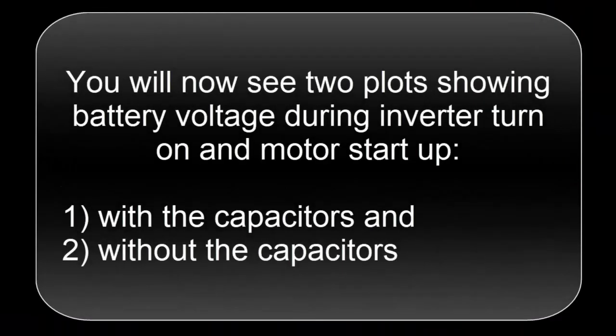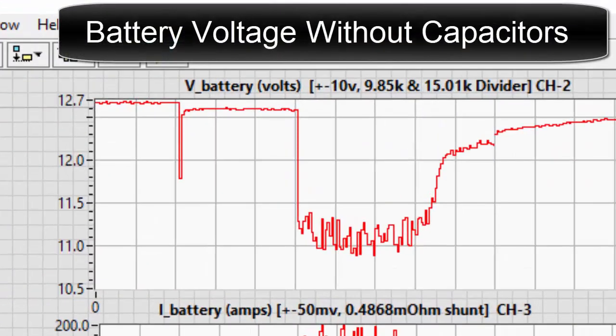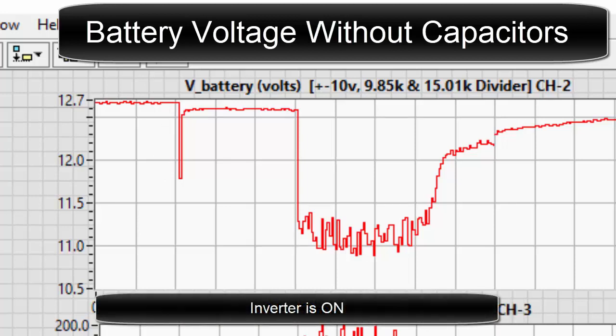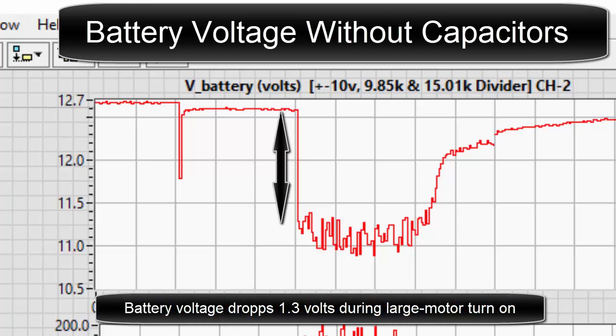You will now see two plots showing battery voltage during inverter turn on and motor startup — one without the capacitors and one with the capacitors. Here's the battery voltage without the capacitors. The inverter is off here. The battery voltage drops 0.9 volts during inverter turn on. Inverter is on. Battery voltage drops 1.3 volts during large motor turn on.